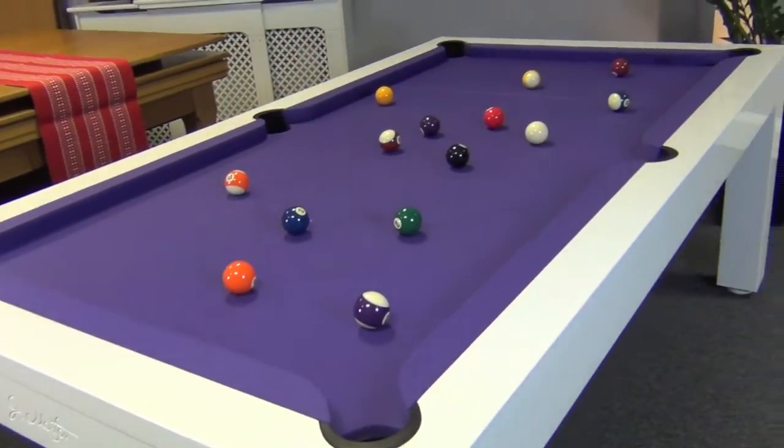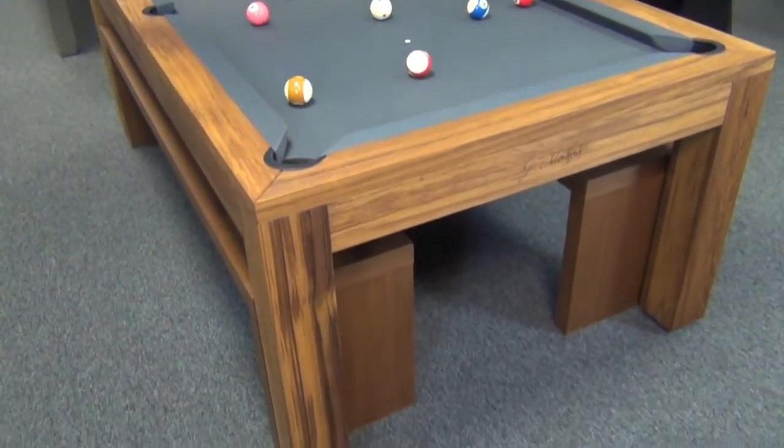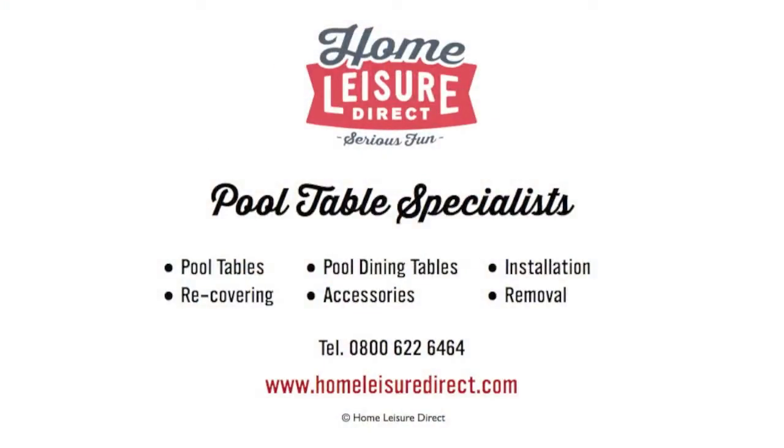If you'd like to see the Lewis and give it a try, please pop along to our Bristol showroom. For more information, check out our website, drop us an email, or give us a call.